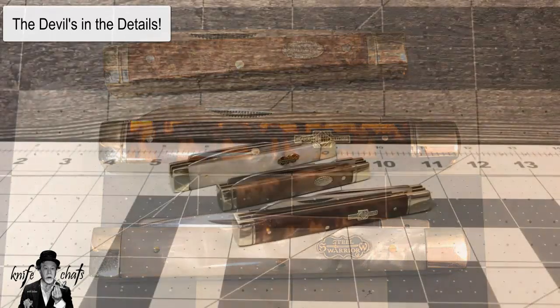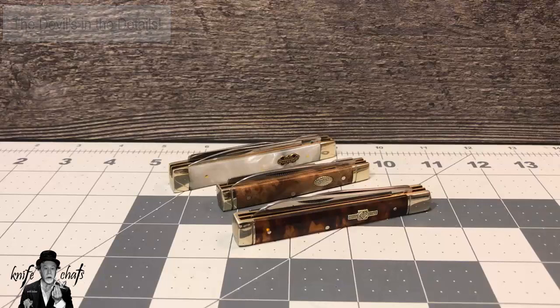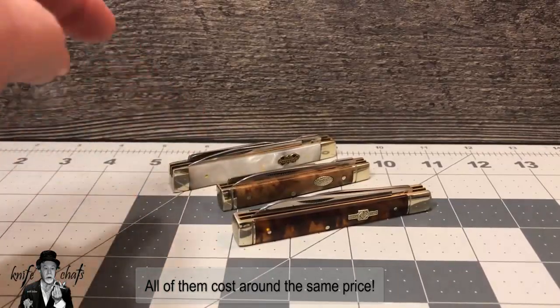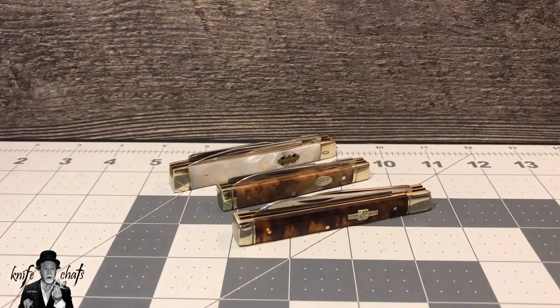Today's quick cut I'm going to call 'The Devils in the Details,' and this is what makes one knife better than another, at least in my opinion. I'm not trying to knife shame or anything here. I'm just looking at three budget brands and giving my opinion on three specific knives — three different doctor's knives by three different companies: Rough Rider, Schrade, and Steel Warrior. Steel Warrior is a Jim Frost brand. Let's get started.